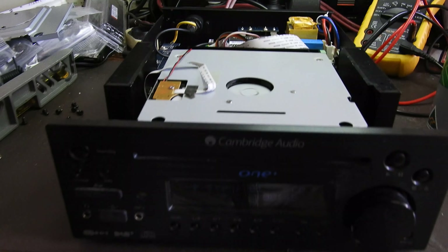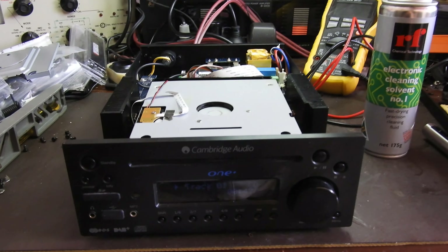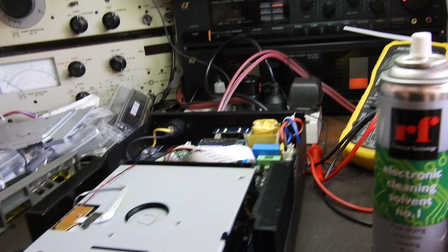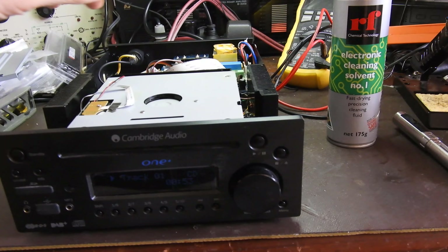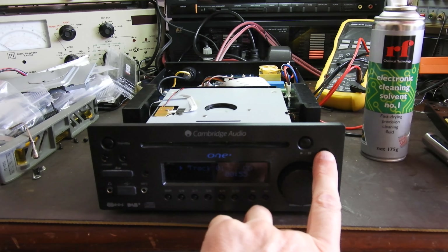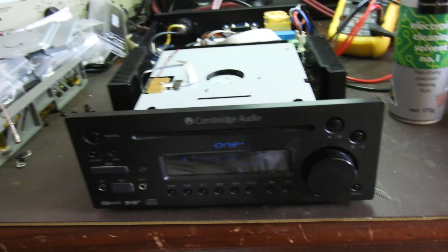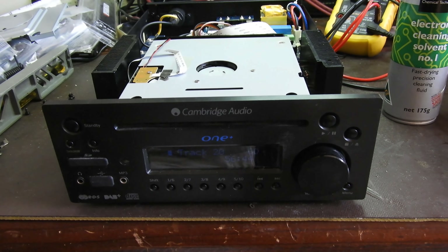I should have turned that on before, but it does play, even in stereo. Thank you very much for your time. Bye bye — and that's my customer, a real person, so you know I'm not making it up. Okay, bye bye.